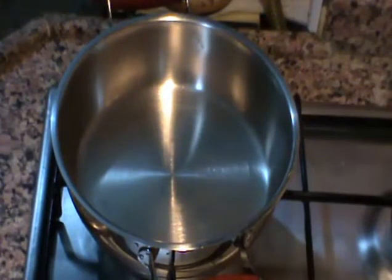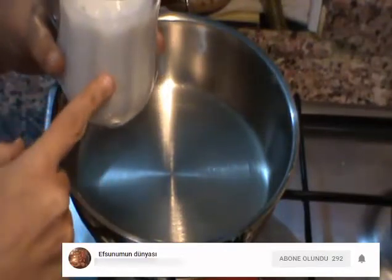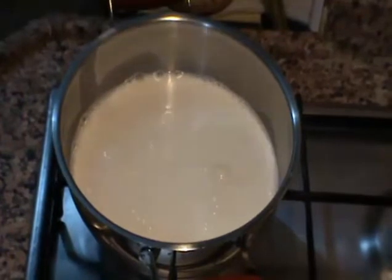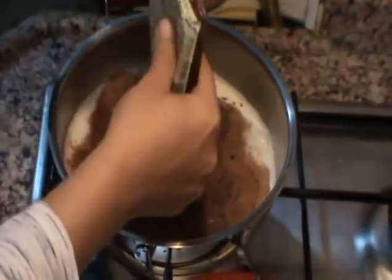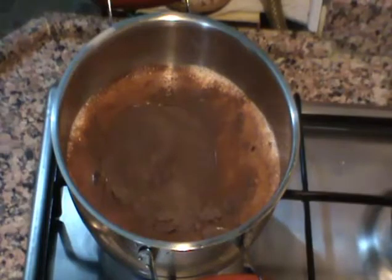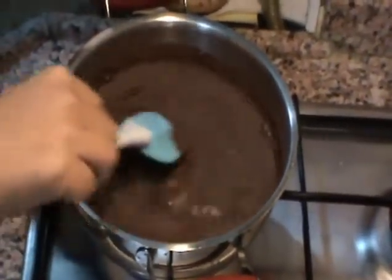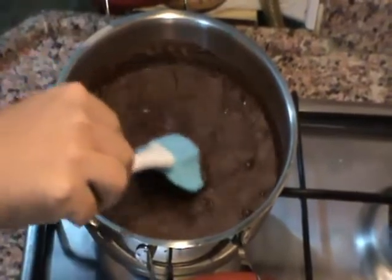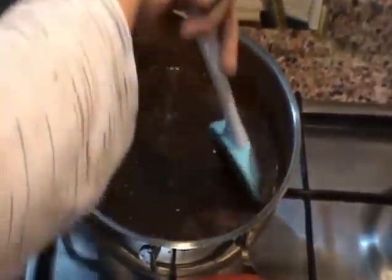Arkadaşlar, keklerimi buzluğa koydum. Şimdi çikolata sosumu hazırlayacağım: bir buçuk su bardağı süt var, tenceremize aktarıyoruz. 1 paket çikolata sosu tozu ekliyorum, orta ateşte pişiriyorum. Normalde 2,5 su bardağı sütle hazırlanıyor ama ben koyu bir kıvam istediğim için 1,5 su bardağı sütle yapıyorum.